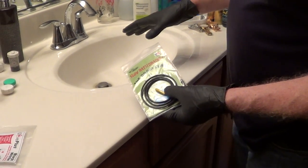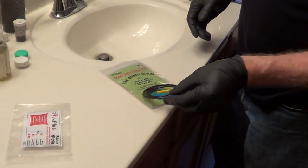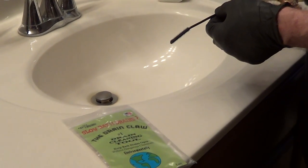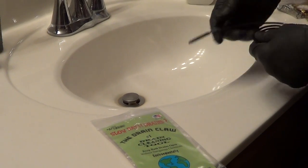We're doing a project at a house and they said they had a slow sink in their bathroom. An excellent tool is the drain claw — especially for bathtubs and showers, it has a hundred interlocking hooks to pull out hair. Hair is really the number one cause of slow drains in baths and showers.